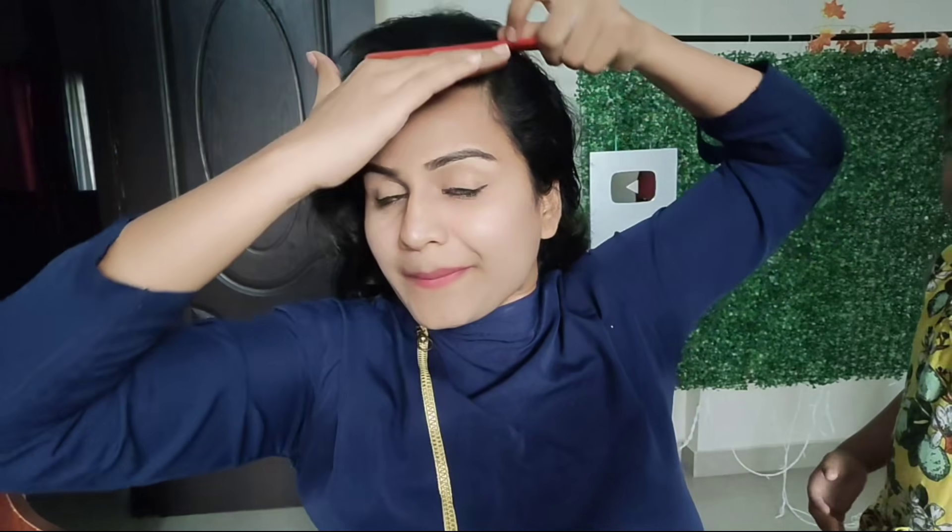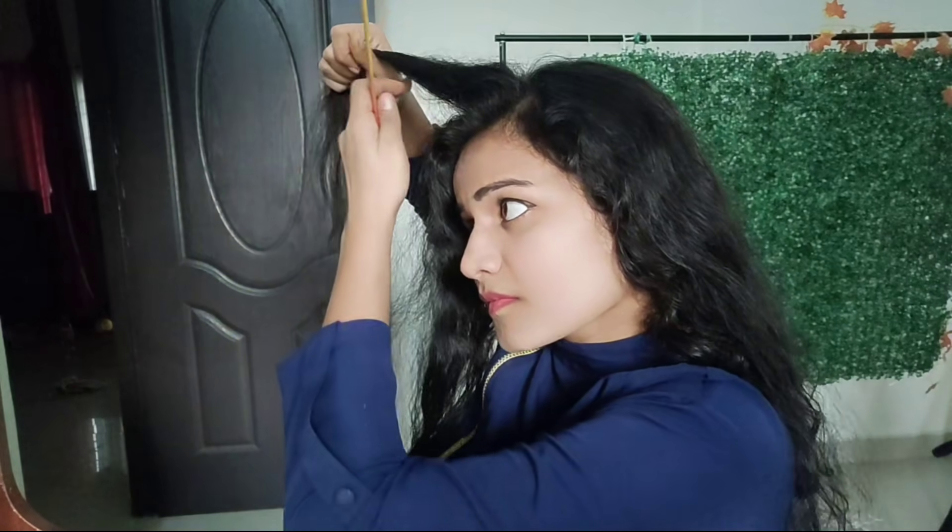If you are interested in a hairstyle video, please tell me about it. If you are interested in a side bun hairstyle, you will try it with a different hairstyle, a different makeup look, a different function or party. If you are interested in a dress or traditional dress, this hairstyle is highly recommended. If you are interested in the shirt, you will try it with a side.